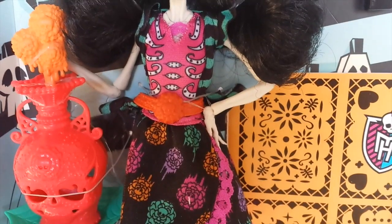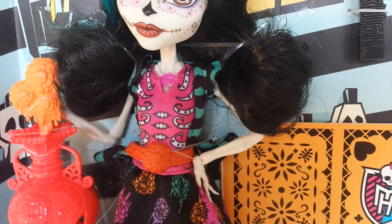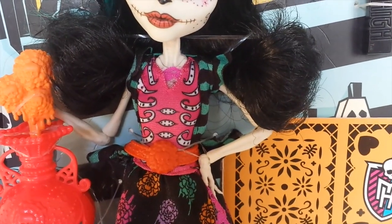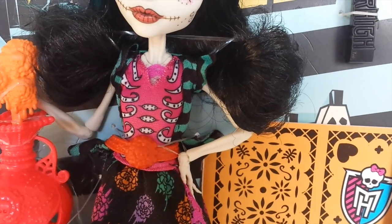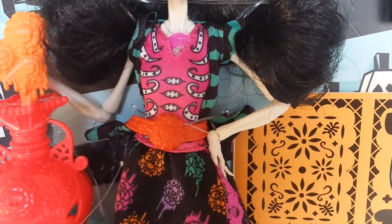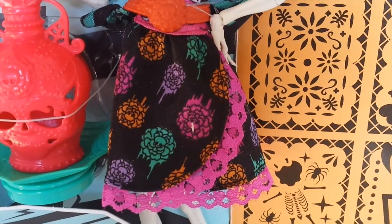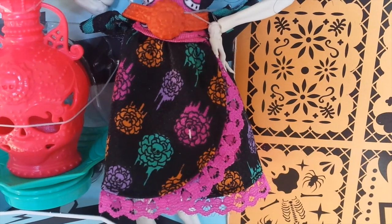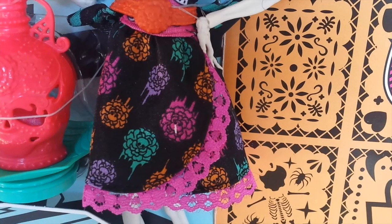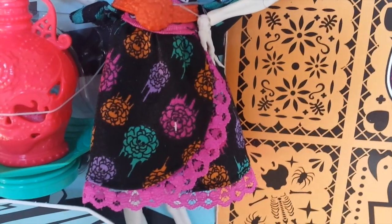Her dress is made of different colours — to the side it is turquoise and black stripes, in the front it is pink with ribbed designs at the front. Her belt is orange with a Skeleta flower in the front, and the bottom of her dress is black with various floral designs in pink, purple, and turquoise, and at the very bottom of the dress is blue. She also has this pink lace.